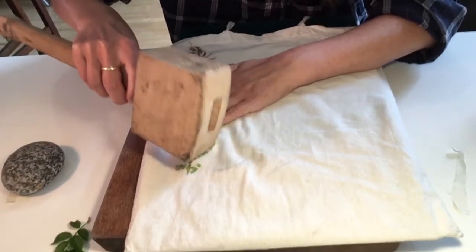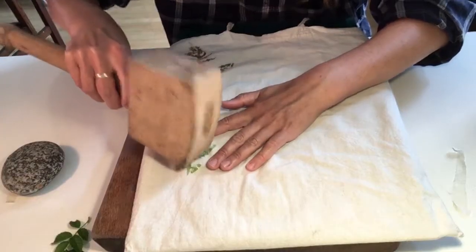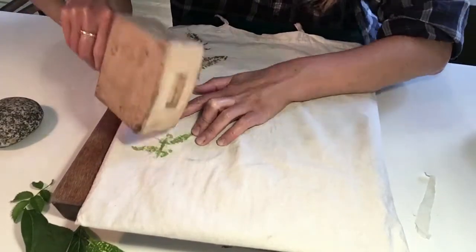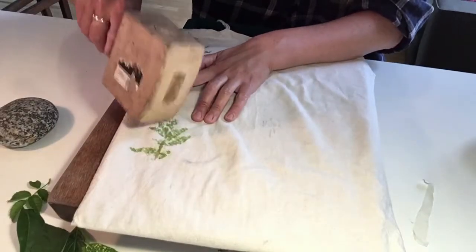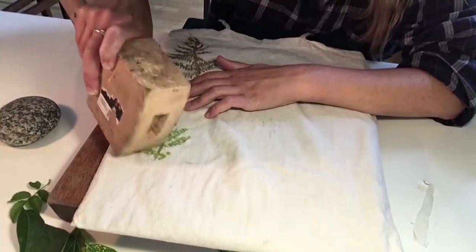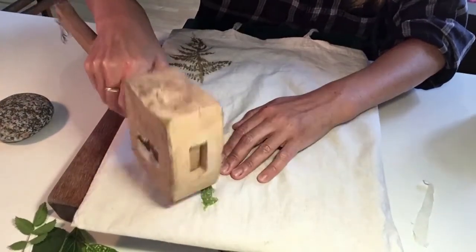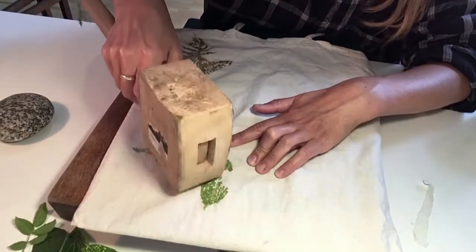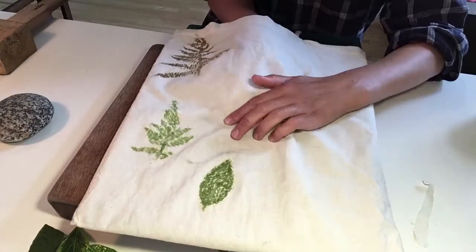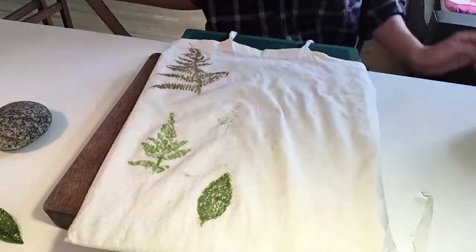Sometimes the leaf might slip underneath the fabric or it won't show as you want. My ferns went brown, but because the print came up so lovely I was really pleased anyway. I'm just having a go with the jasmine here — some work better than others. Be careful with your fingers: I'm holding the leaf in place with one hand and tapping with the mallet with the other, so always be mindful of where your fingers are when tapping.